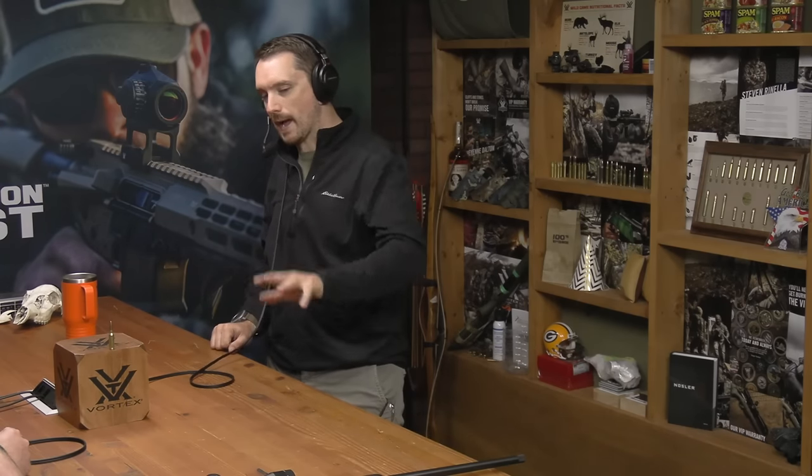Pretty much instantaneously. You kind of have a bit of a complex when it comes to buying firearms. You usually take a long time. There's a lot of deliberation, a lot of backing away from the internet. But this one was just it. Hook, line, sinker.